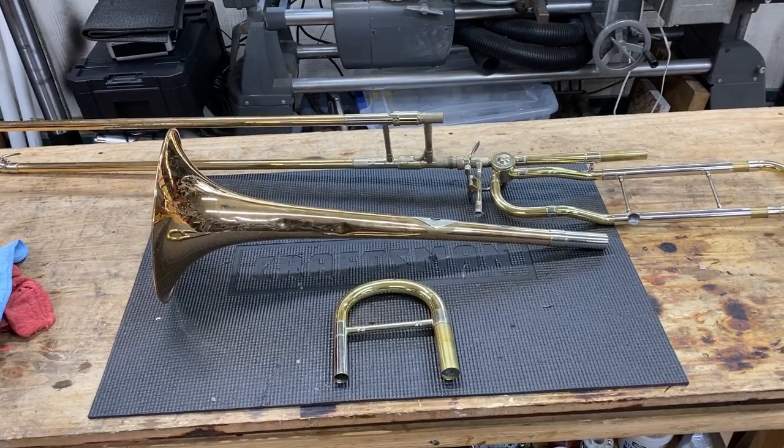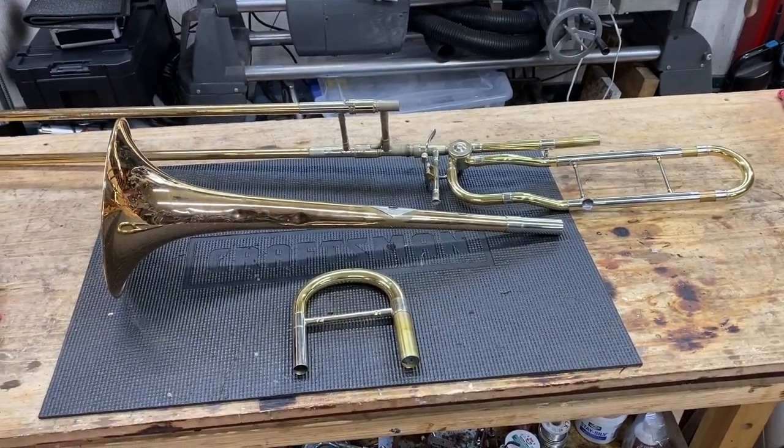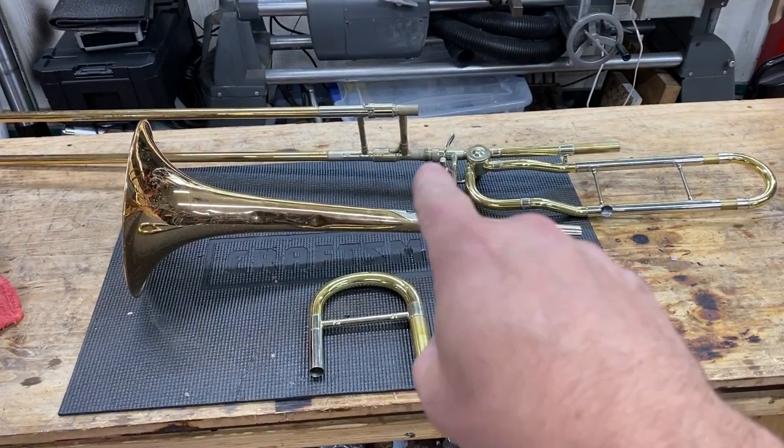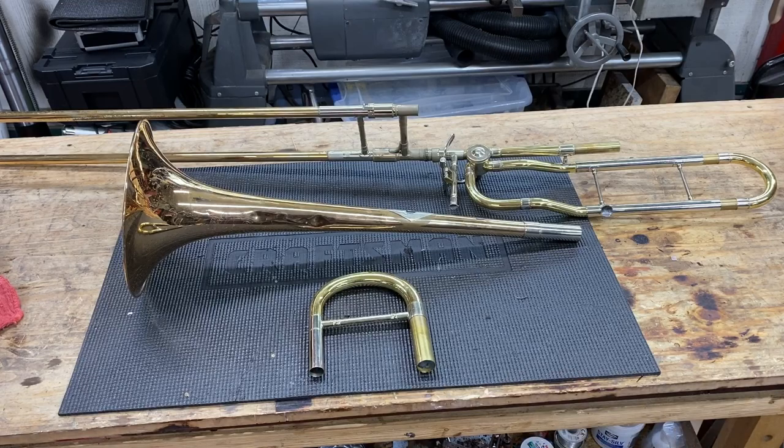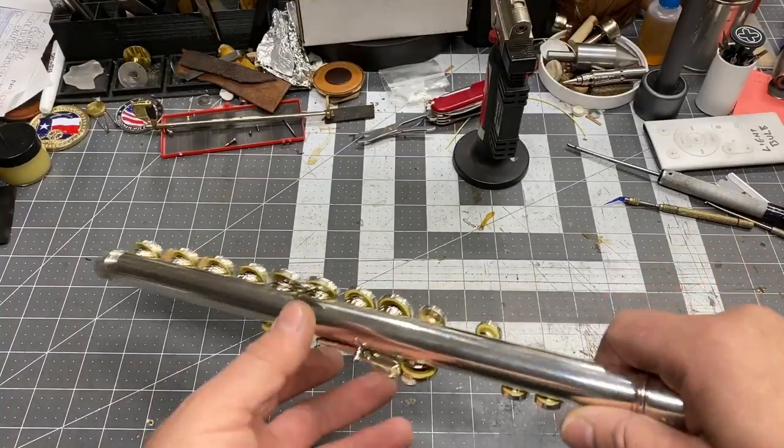This is going to be a fun project. What we've got here is a trombone — the tenon and the receiver are stuck together, so that's what we'll be dealing with on that instrument when it's time. But that's not what we're doing today.